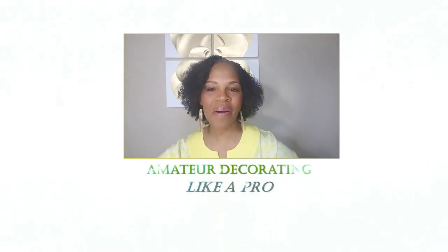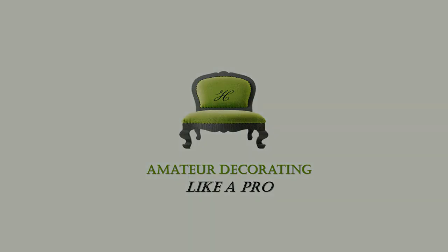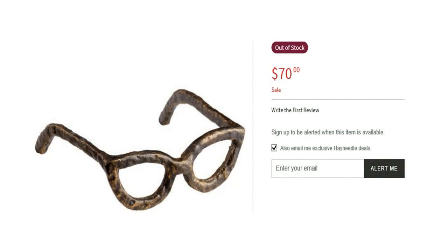Welcome to Amateur Decorating Like a Pro. I'm Catherine. Guys, these eyeglass sculptures or spectacles are really, really hot right now.